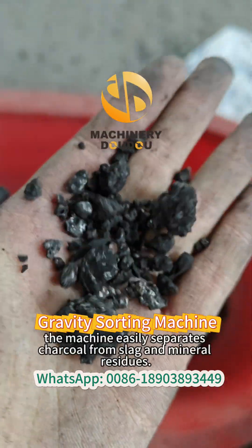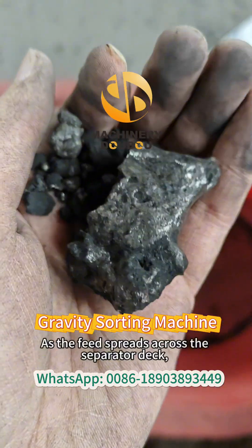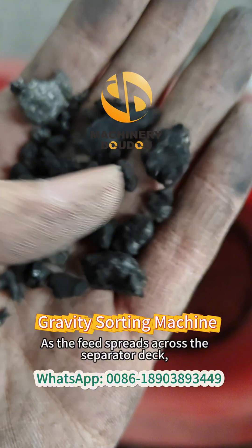In this application, the machine easily separates charcoal from slag and mineral residues as the feed spreads across the separator deck.